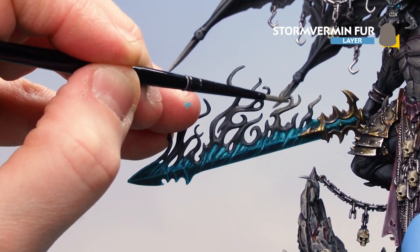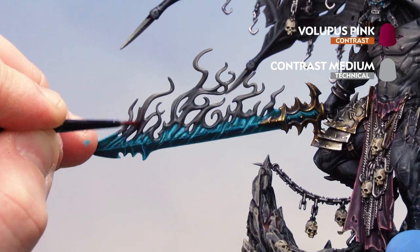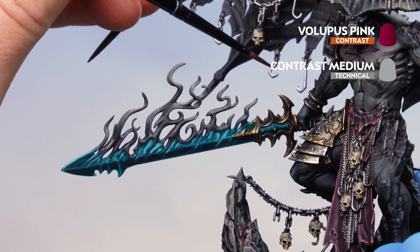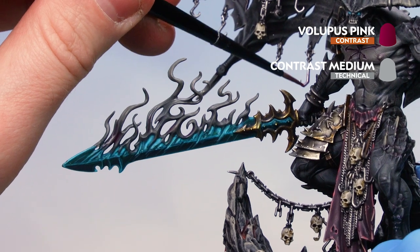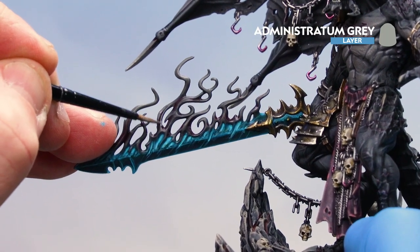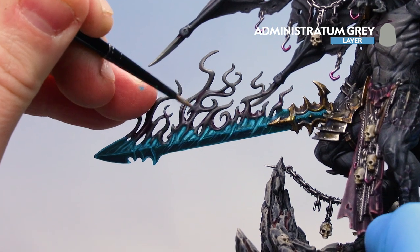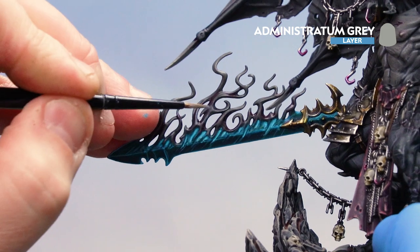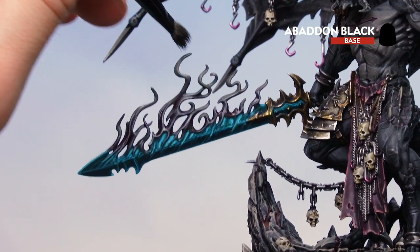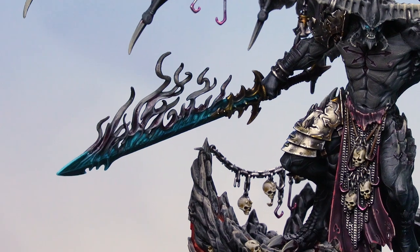Mix two parts contrast medium to one part Lupus Pink and run that into the recesses of the smoke for a pinky hue as seen on the box art. Also pick out the bottoms of some of the hooks with this mix as they have a pinky hue too. Then apply Administratum Grey highlights in the middle areas of the smoke — not too close to the base or tips — using the edge of the brush. Finish by dry brushing Abaddon Black onto the tips of the smoke, starting from the top and working down. The sword is now finished.